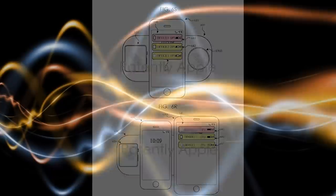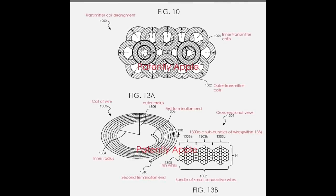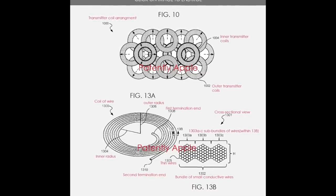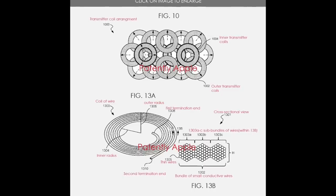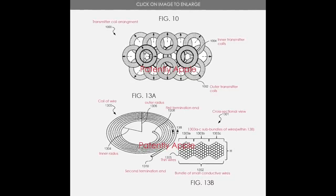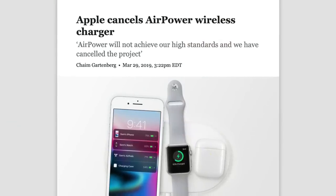But Apple's troubles didn't stop there. The last obstacle AirPower faced was mechanical interference. The large number of charging coils squeezed into AirPower meant interference was inevitable, resulting in reduced charging efficiency and even more heat troubles. Apple had some success shielding each coil to reduce interference, but that led to even more complex circuitry that would have required AirPower to be thicker and larger — a compromise Apple wasn't willing to make. So when Apple's leadership realized these significant problems couldn't be resolved, they faced a difficult decision: make a watered-down version of AirPower, or cancel the product altogether. And Apple decided to cancel AirPower.